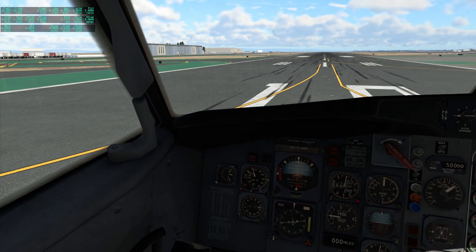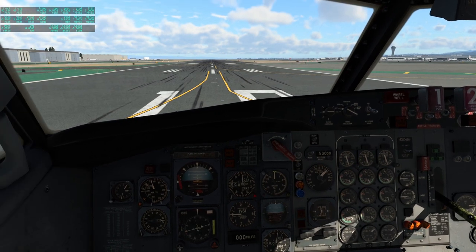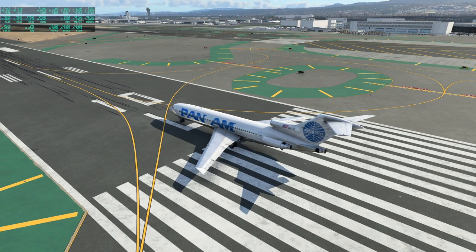But first I need to update you on the FlyJSIM 727, which in a previous video I found did not have its controls working properly. It turns out a comment had mentioned that the problem was that I had the throttle lever all the way down, and apparently that kills the control surfaces. So right now they are working on the FlyJSIM 727.